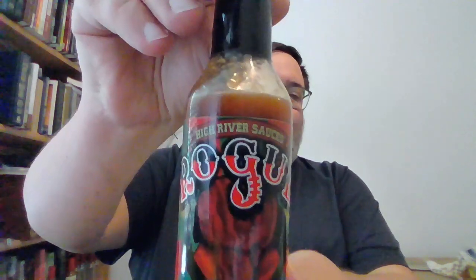Hey y'all! Thomas here, bringing you another concise review. Got a great one for you today — Rogue Sauce from High River. This one was actually on an early, early season of Hot Ones, and that's actually how I heard about it. I think this is my third or fourth bottle of this, all before I started doing reviews. So I finally got around to picking up another bottle and doing my first Rogue Sauce review from High River.